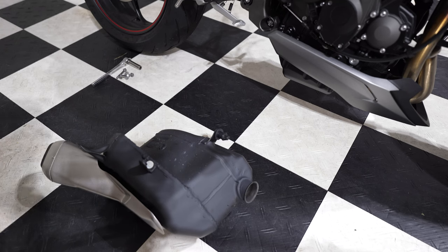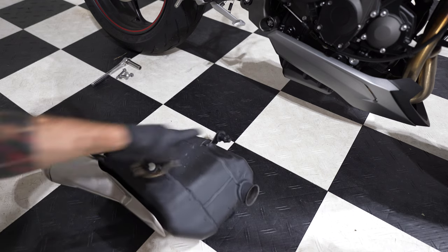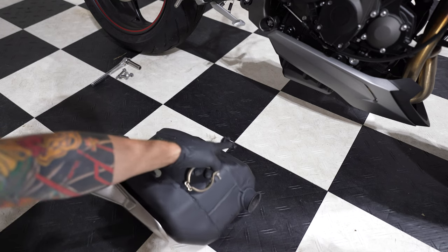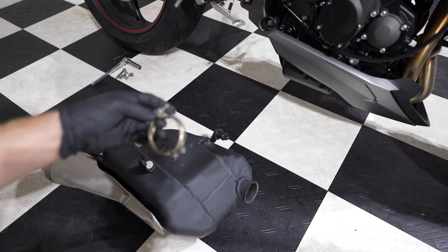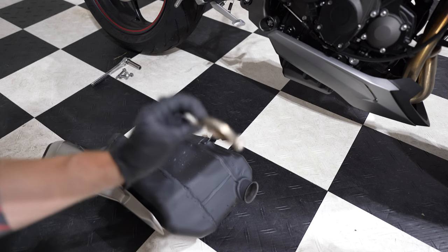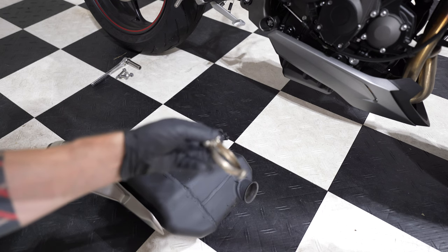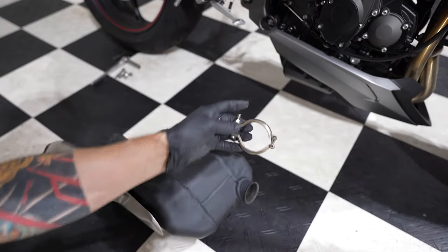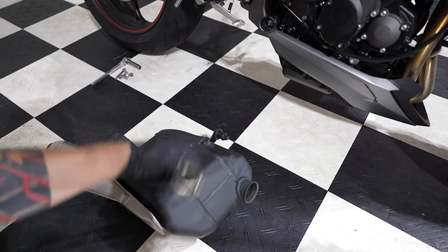The stock exhaust is off. Once everything is off — once the clamp is out and the two bolts — it's only being held by this rubber grommet. Just give it a good tug and it'll come right off. One quick note and a useful tip: remove this clamp entirely, don't just loosen it, because it's the type of clamp that basically just holds the lip and the lip on the exhaust together. Get it removed and it'll come right off.